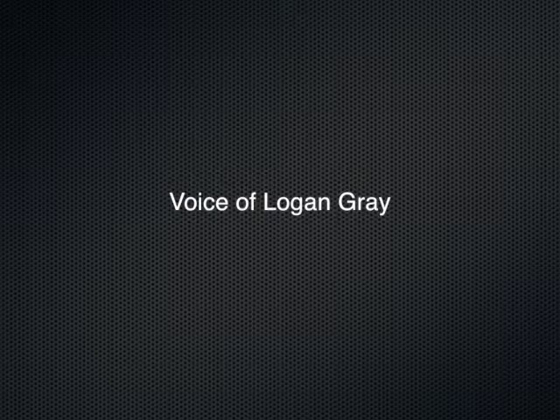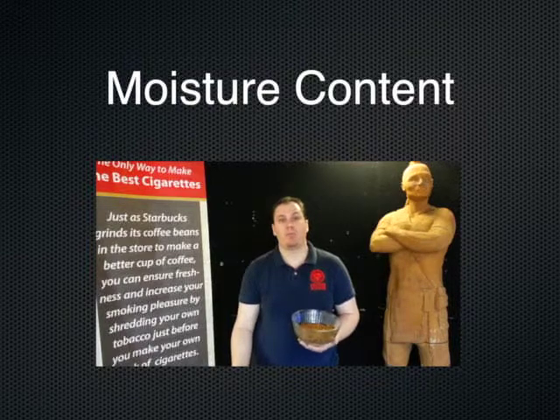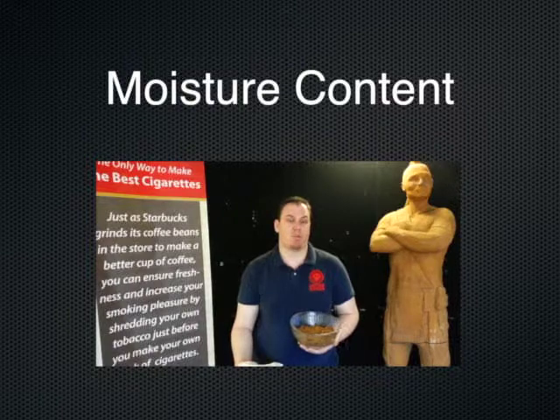Hey YouTube fans, it's Logan here again. Today I'm going to talk to you about the three things to help keep your machine up and running. A lot of you inquire about maintenance on our machines and what type of care you need to do. There's three major things to remember. First, as we always talk about here at Just Good Tobacco, moisture content. You want to make sure the tobacco you put into your machine is between 14 and 15% moisture content.